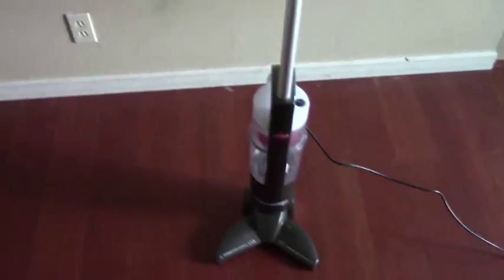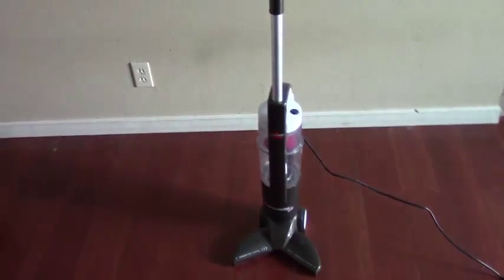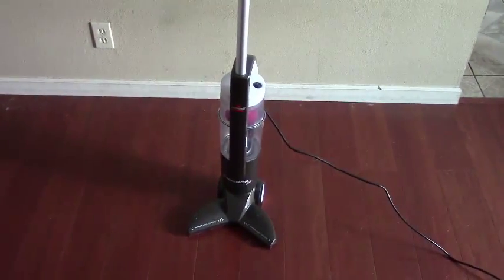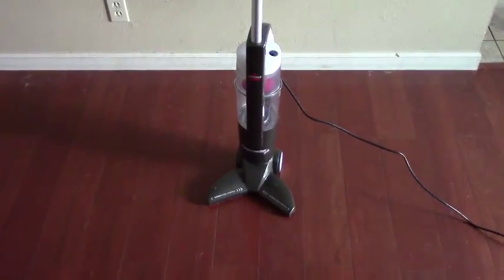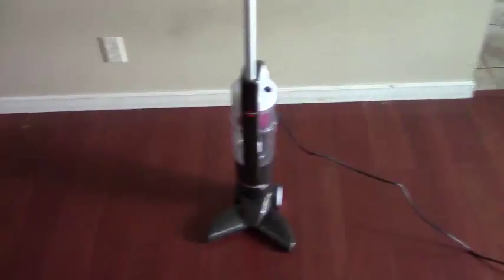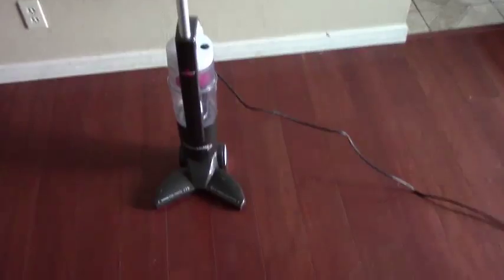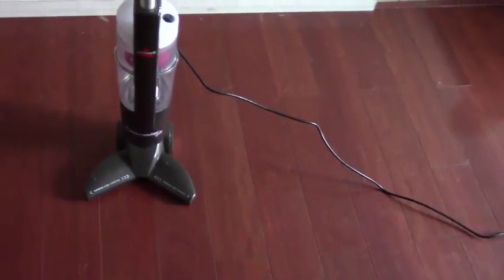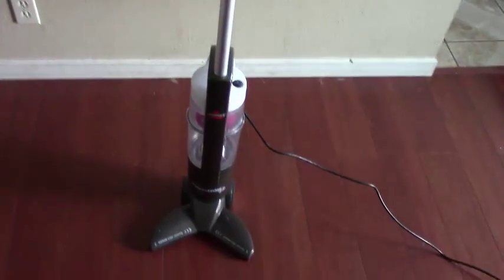The only issue I'd say with this vacuum is it's not necessarily good for an entire house, especially if you have a house maybe 1,200 square feet or more. You definitely want to get a bigger vacuum, one that rolls a little easier, one that maybe has a bigger area that it vacuums per swipe. But other than that,